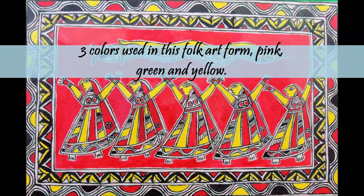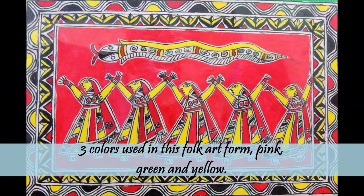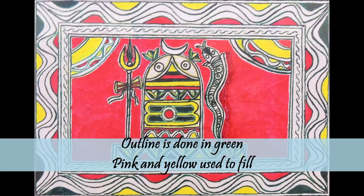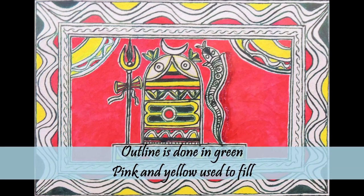Manjusha art is believed to be one of the first pictorial art forms in the world. If you notice, there are mainly three colors used in this folk art form: pink, green, and yellow. Green is used to sketch the outline, and yellow and pink play an important role in filling the background or motifs, creating the magic of bright and beautiful art.